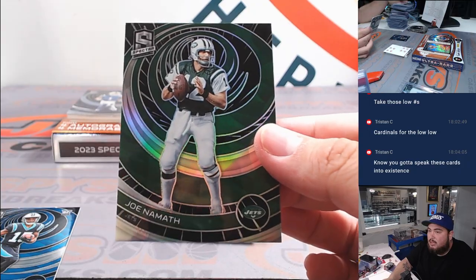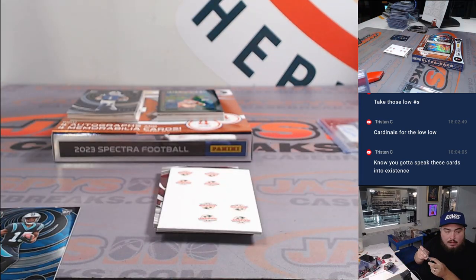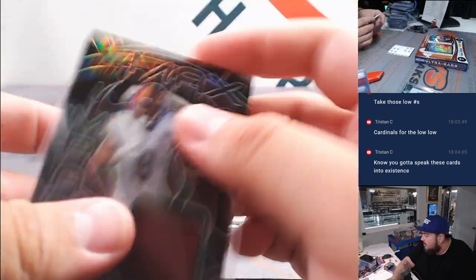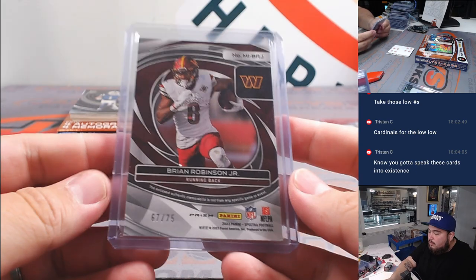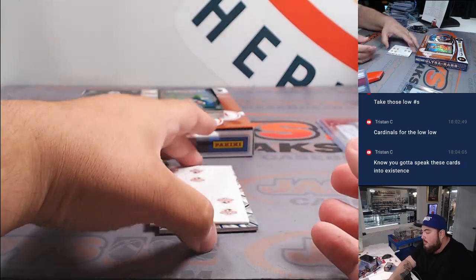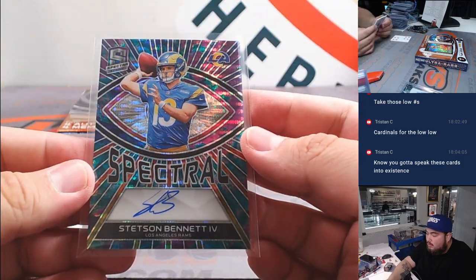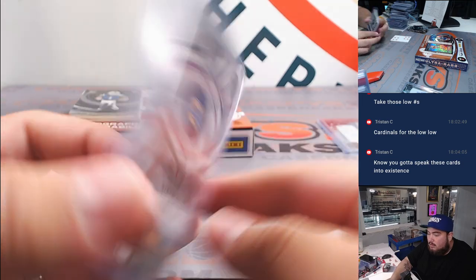Now we got Jonathan Mingo and a little Joe Namath, numbered to 75. Alright, we got a 75 — Brian Robinson Jr. Max Impact, Washington, 67 out of 75. Spot 7 is John. And then a Stetson Bennett to 99 for the Rams, on-card Spectro Auto. Rams — not quite Puka, but still something.